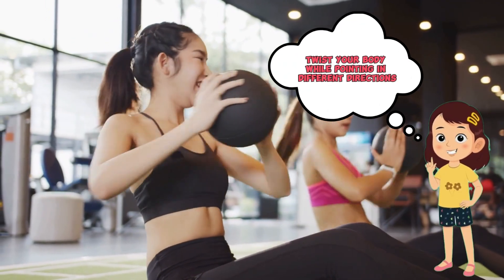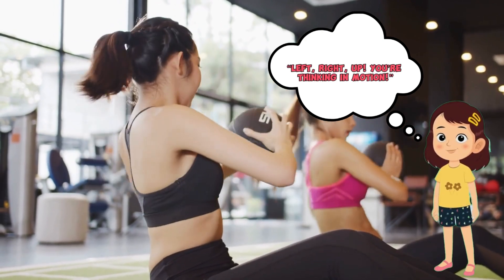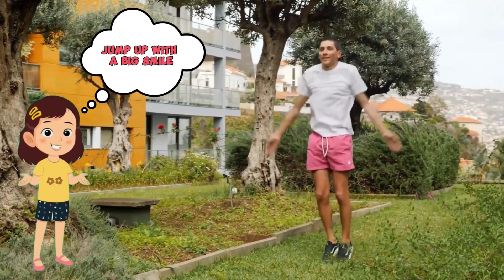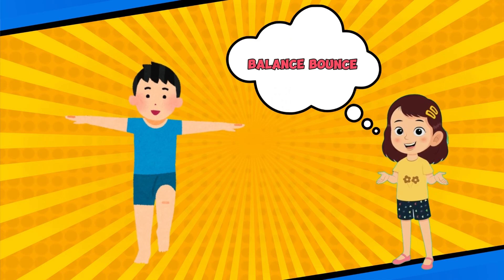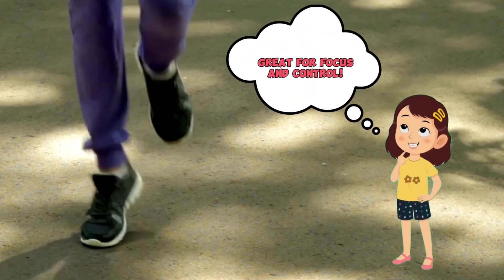Freeze Focus Pose — go! Happy Jumpers — jump up with a big smile and send happy feelings to your brain. Balance Bounce — bounce on one foot, then the other. Great for focus and control!